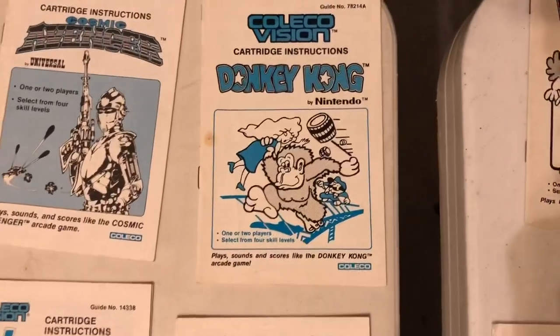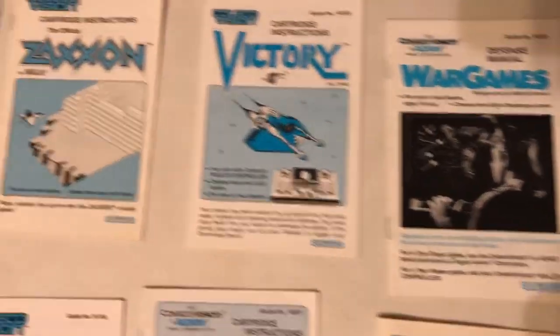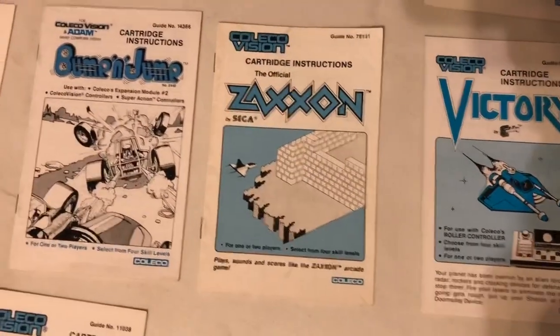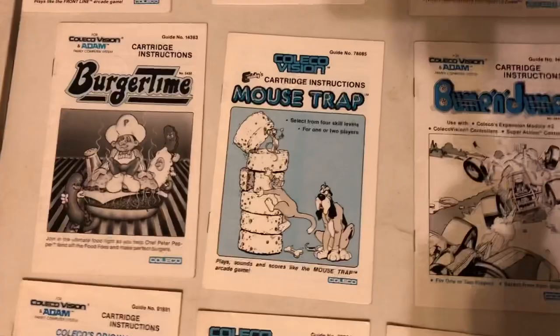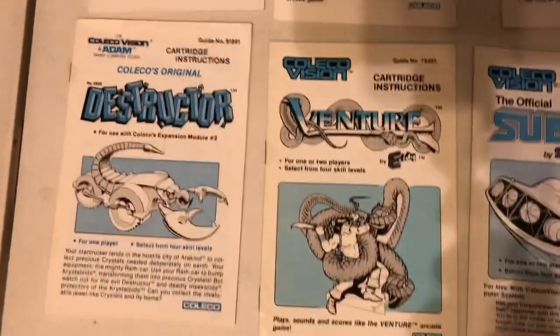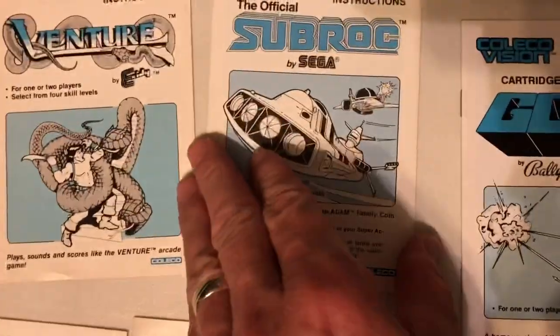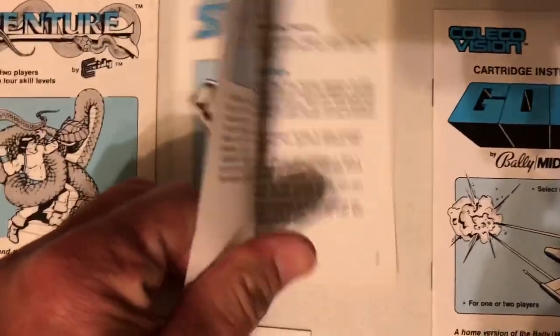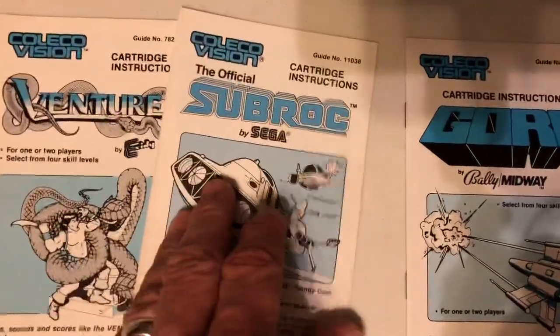That's the original Donkey Kong manual that came with my ColecoVision back in 82. War Games is a really interesting movie tie-in. Zaxxon had some of the better graphics for the system. Loved me some Bump and Jump. Mousetrap — I got that when I got my ColecoVision for Christmas. I got Mousetrap and Donkey Kong. Venture, I spent a ridiculous amount of time with back in the day. Subrock — if you guys have never played Subrock with the Super Action controllers, it works fantastic with that controller. Really cool game.